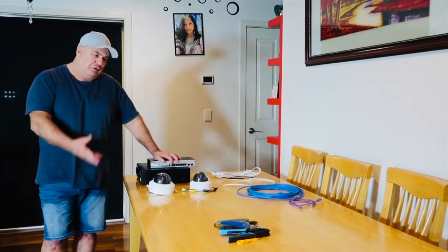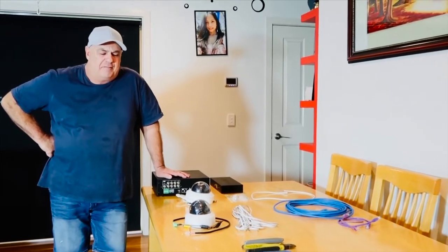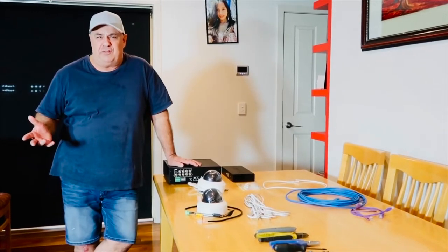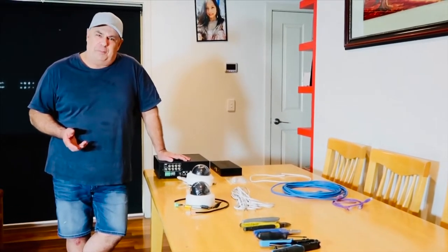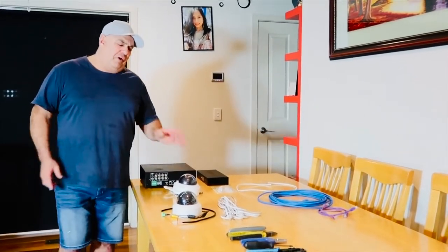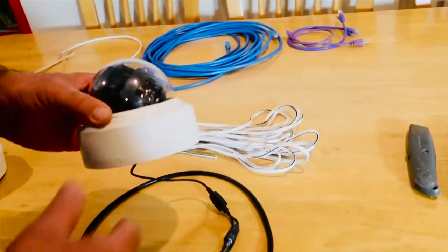I've got a few products here on the table today and a few tools, and I'm just going to give you a bit of an introduction to those. With CCTV systems, there are basically two types of cameras: we have the older, slowly being phased out analog cameras, and we have the newer IP cameras. IP cameras have actually been around for quite a number of years, but cost has kept them out of reach for home users. These days IP cameras are quite cheap, much better quality than analog, and analog really is getting phased out.